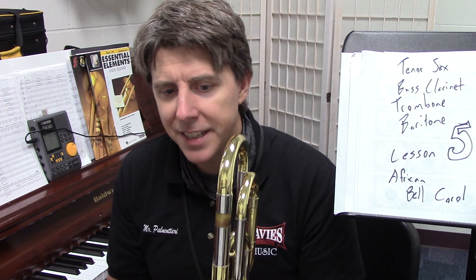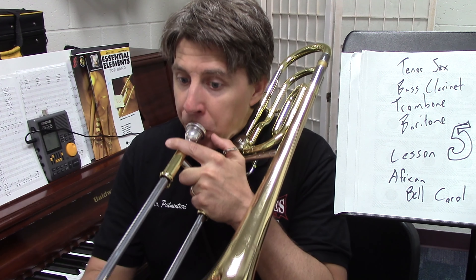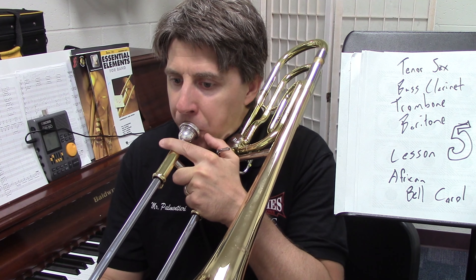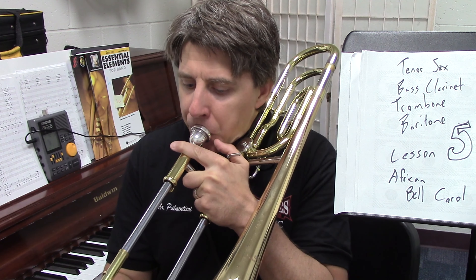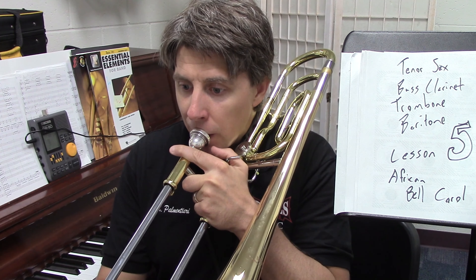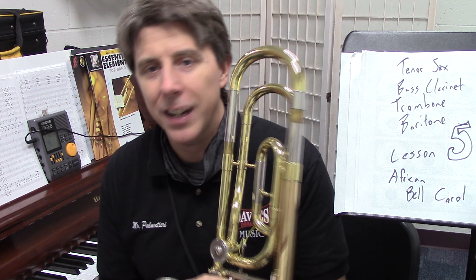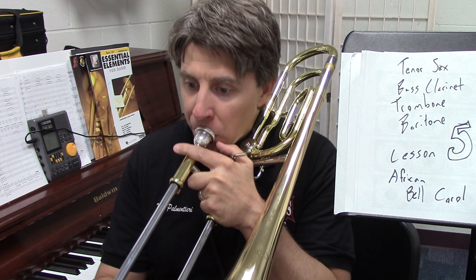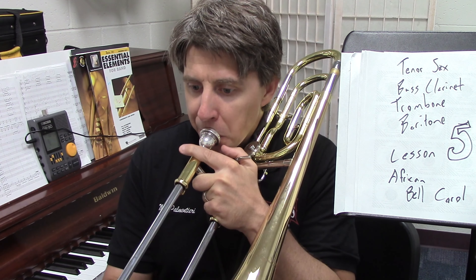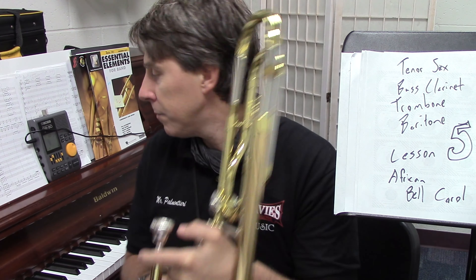Now 57 — tenor sax and baritone, and I think alto saxophones have this part too. This is the best part of the song, so please play this strong. Remember, if you're a trombone or bass clarinet, you could be playing along too. 57, one, ready, and... All right, good. And now 89, one, two, three, one, and ready, and... All right, good.